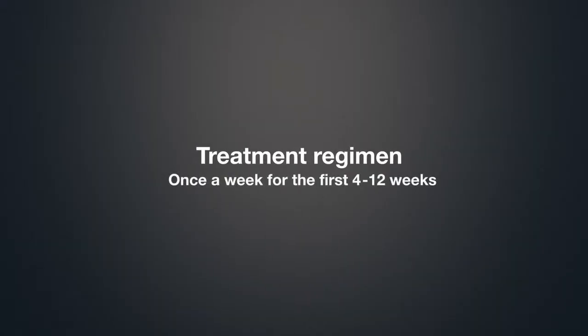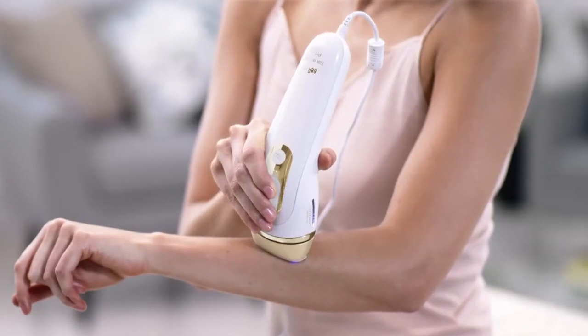Treat once a week for the first 4 to 12 weeks, then continue IPL to your needs, for example every 1 to 2 months.